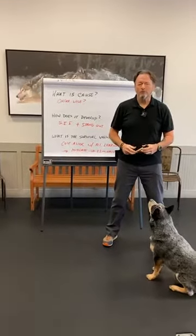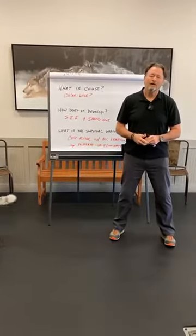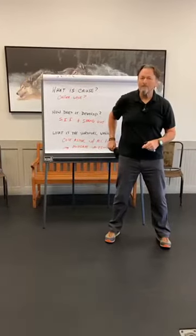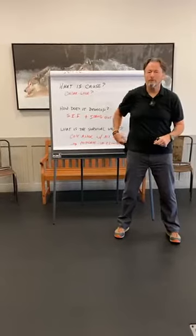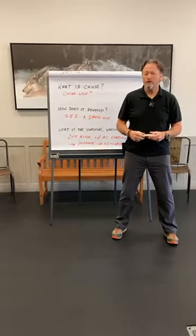Happy Monday to you, everyone. Hope you're doing well. Hope you had a great weekend, and I hope you made a lot of progress training your dog. Today, I want to talk about a common issue that occurs whenever you're doing remote training with your dog using a remote training collar.